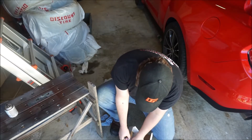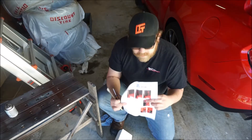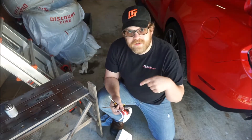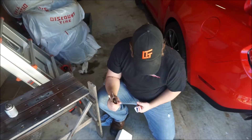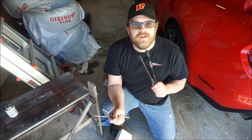The kit does come with these instructions if you so need them. I'll have a copy of them listed in the description of the video. But we don't need them, so let's get started.